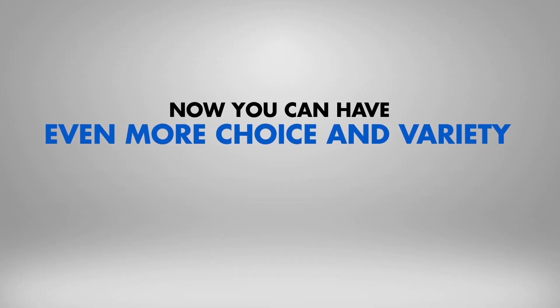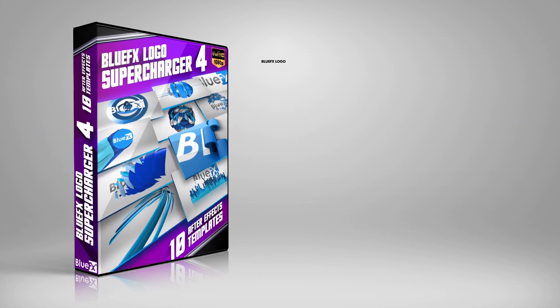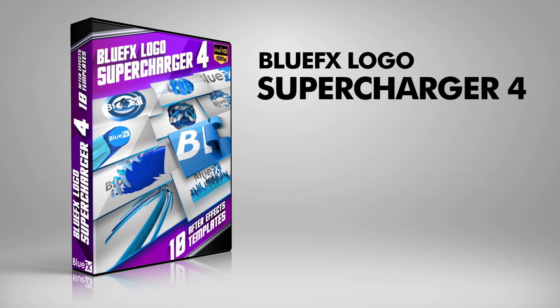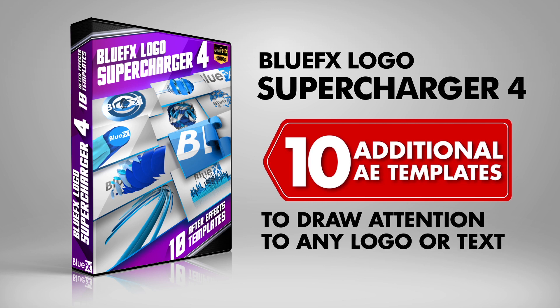Now you can have even more choice and variety when presenting your logos on video. Introducing the BlueFX Logo Supercharger Set 4. This package contains an additional 10 After Effects templates you can use to draw attention to any logo or text.